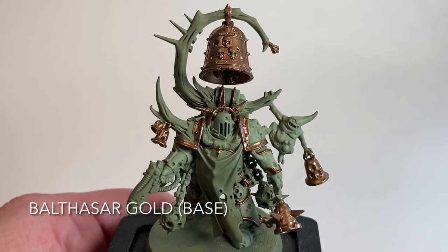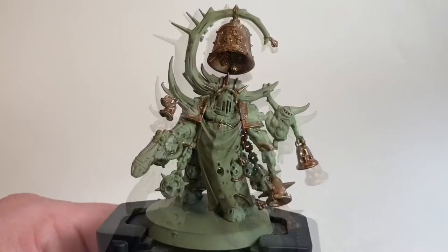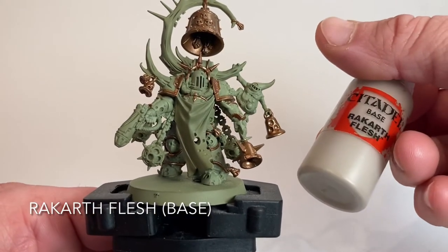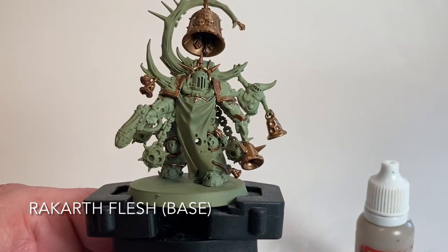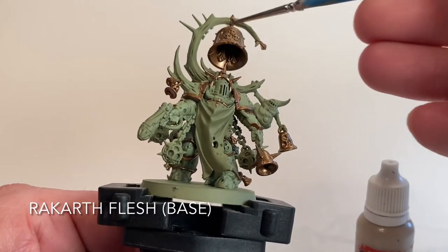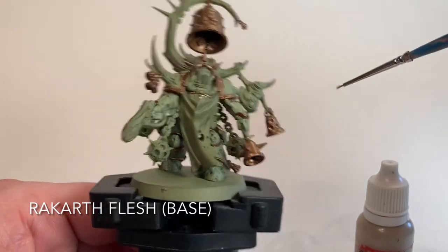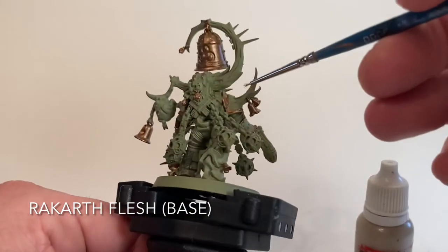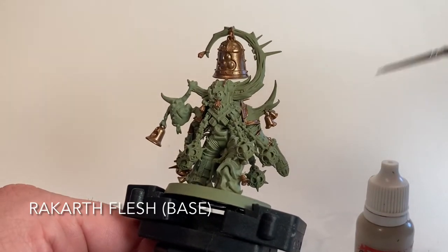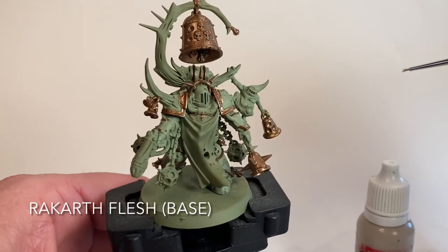From there we're going to move on to the bones using Rackarth Flesh. There are lots of horns and spikes - the big one holding the bell, the ones on the shoulder, the one on top of the Nurgling, and others. We'll do all of those now and be back in a few minutes.